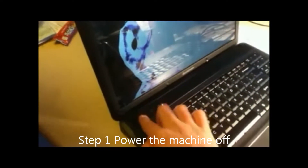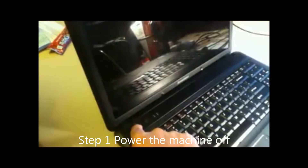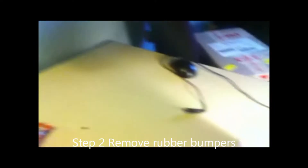First off, power the computer off. Second off, remove the little bumpers.